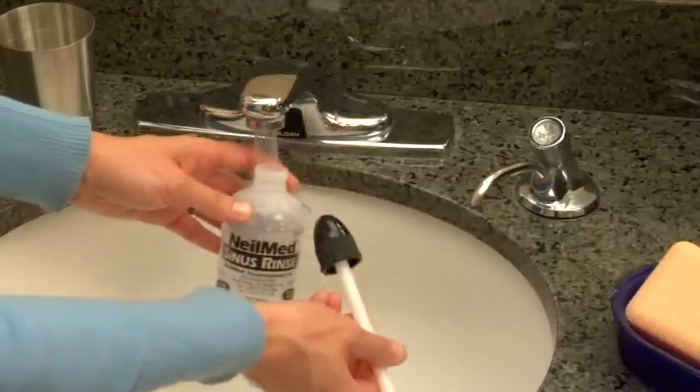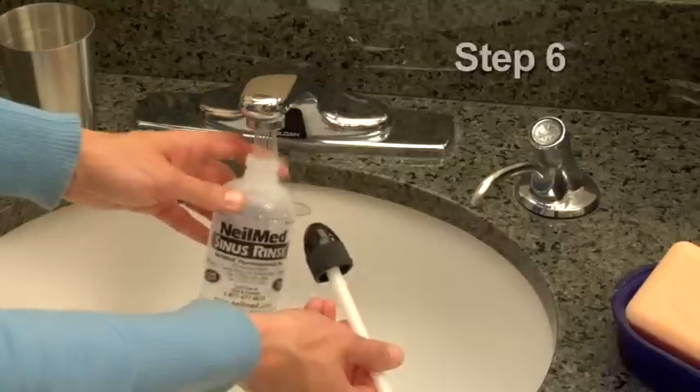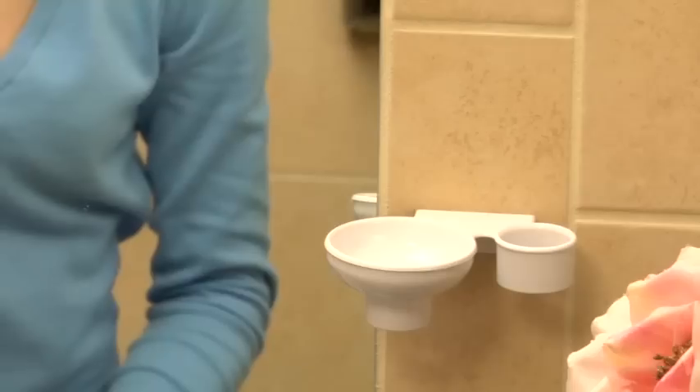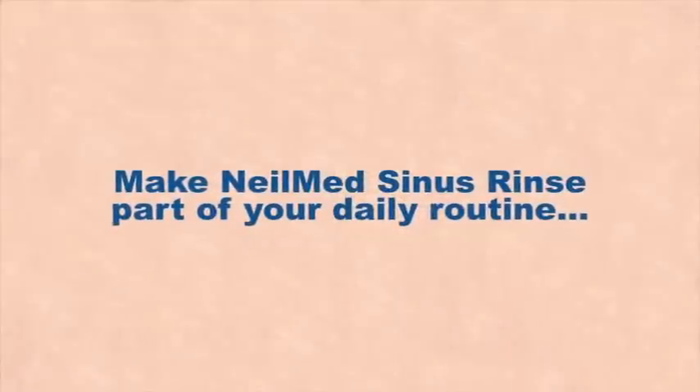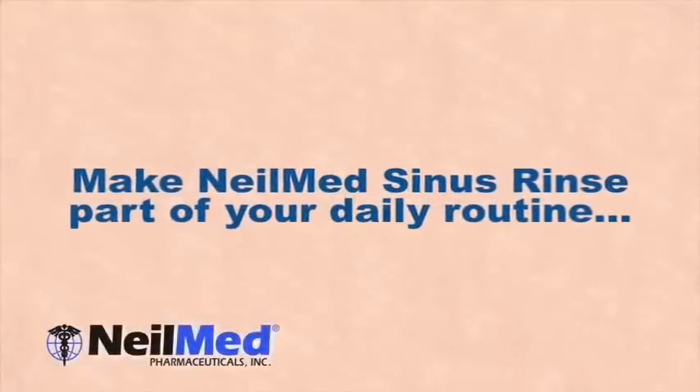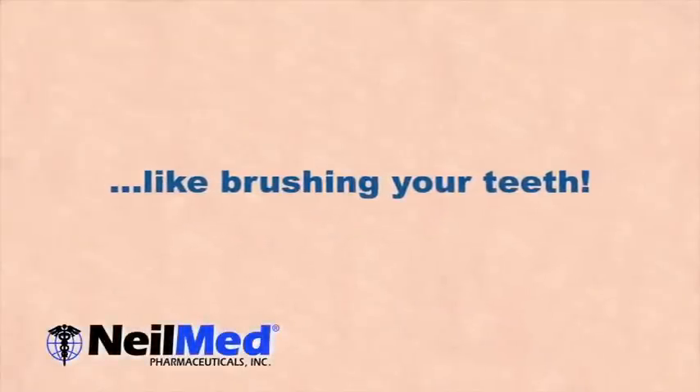Remember, there are no preservatives in the solution. Air dry the Sinus Rinse bottle and cap on a clean paper towel or the NeilMed Nasadoc, which is also used for storage. Make a fresh solution each time you rinse. It's best to rinse once or twice a day, or as directed by your physician.